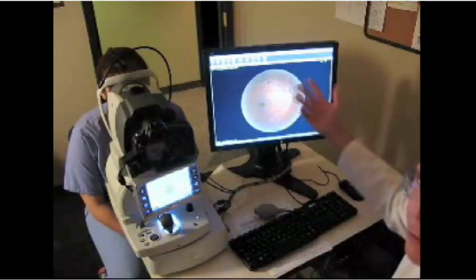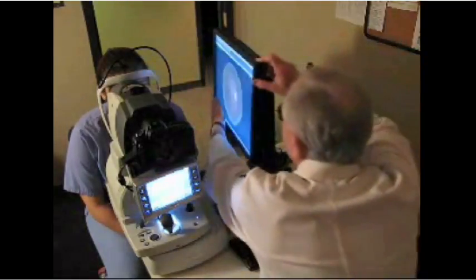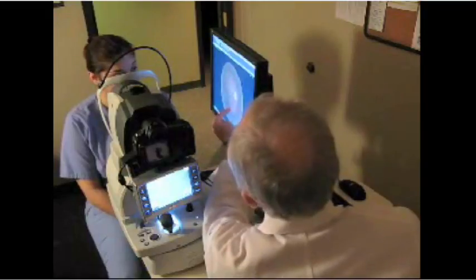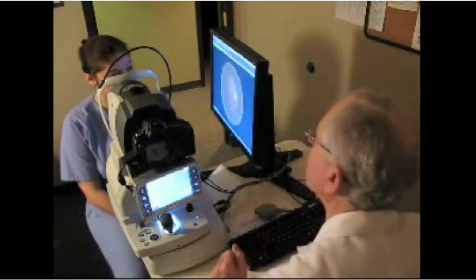Now, what I do when I'm screening for diabetics is that I just rotate the screen around like this. And Judy, you can sit back. And if you look here at the screen, you can see that your nerve is here, your blood vessels are very healthy, this is the center of your retina — the macula — perfectly normal examination.